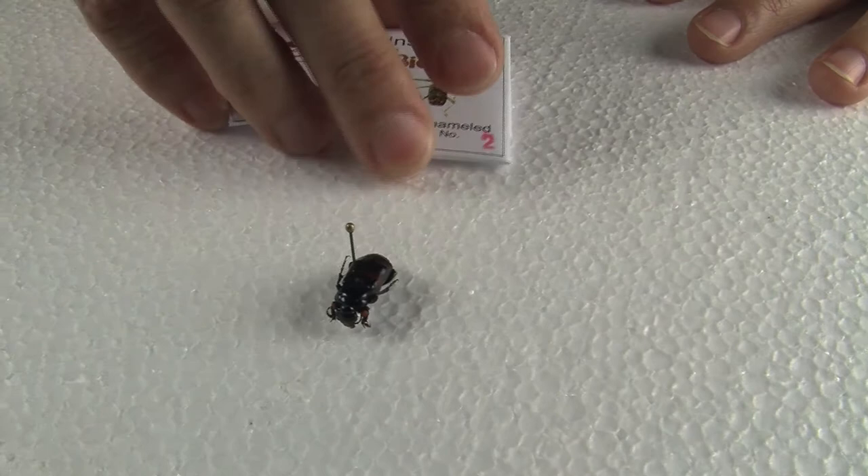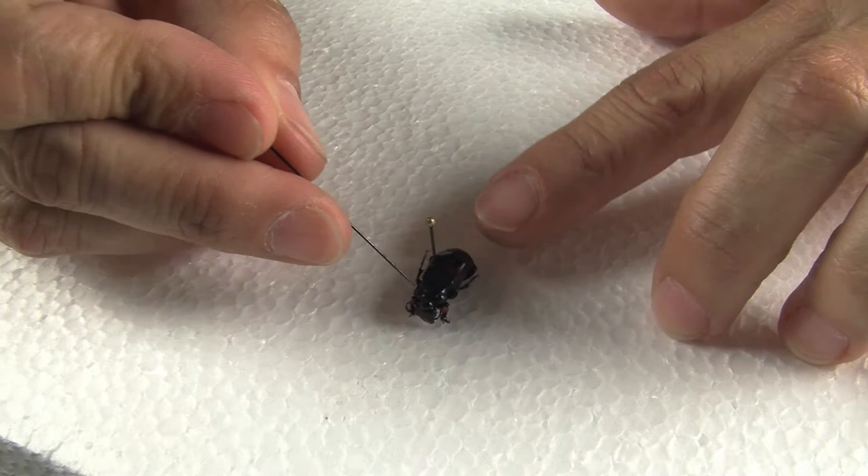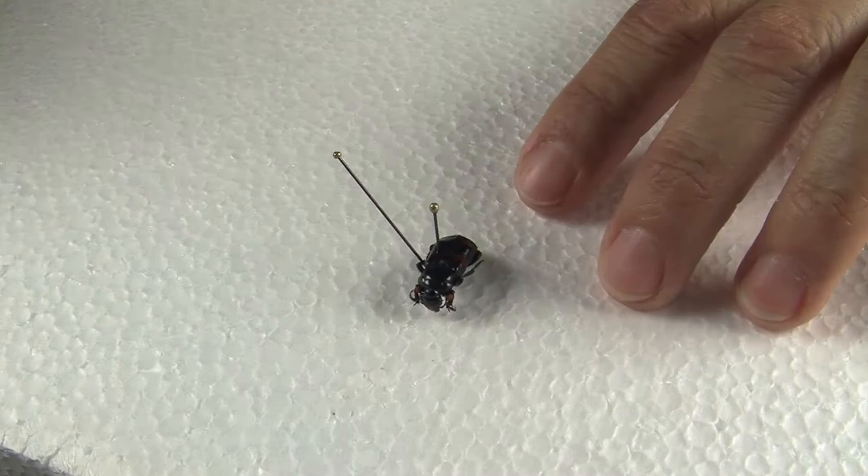After you pass the pin through the insect, put it back in your pinning board, push it down, and you want to make the insect look as nice as possible — meaning that you can stretch the legs in such a way that it looks like the insect is waiting to be caught.